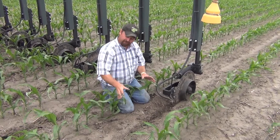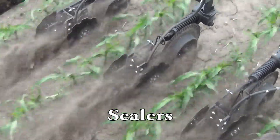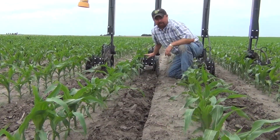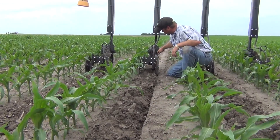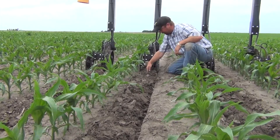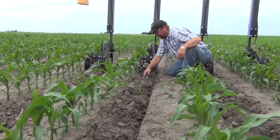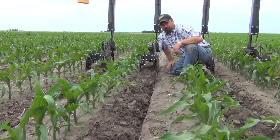So this is the major difference between sealers and non-sealers. This is where we've already applied nitrogen in the field. This is our unit with our nitrogen sealers. You can see our coulter led the way, our injection point is right here in the middle of this area, and you can see our sealers have picked up loose dirt and thrown it right on top of where that nitrogen was applied. This nitrogen is going to be safe — it's going to be protected. These sealers are doing a really nice job for us.